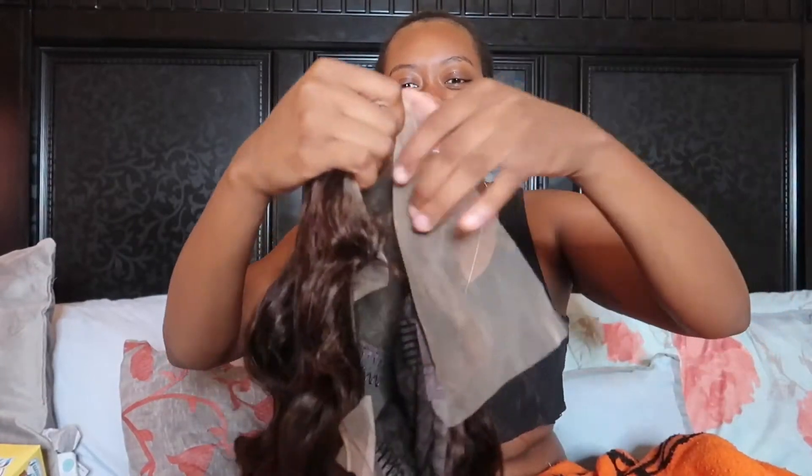So this is the wig. Ignore my no edges — everybody knows I'm bald, and if you don't know, now you know. So this is the wig, you can see it. I got a 22 inch — I didn't tell y'all the inches. They did not have a 24; I think it was sold out.